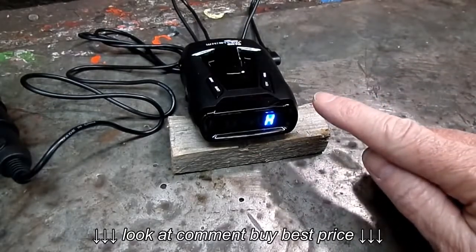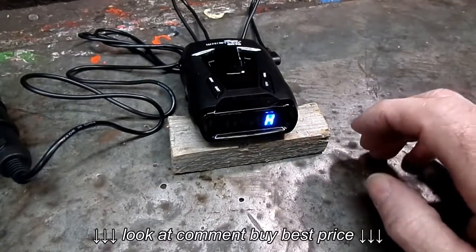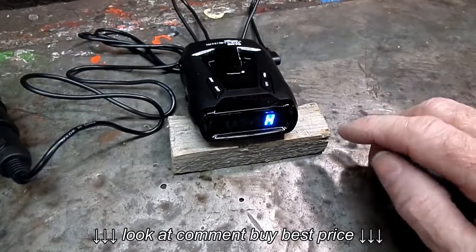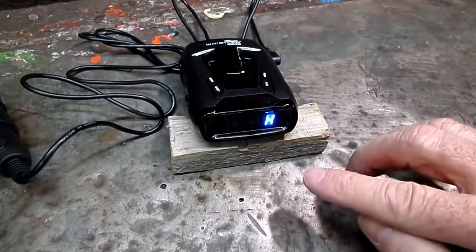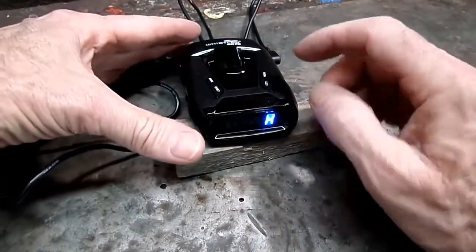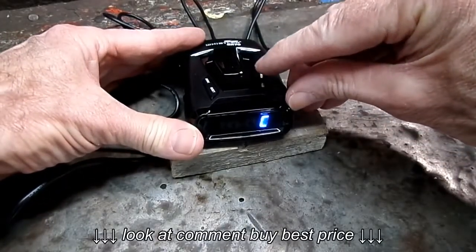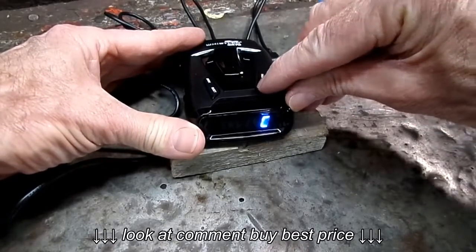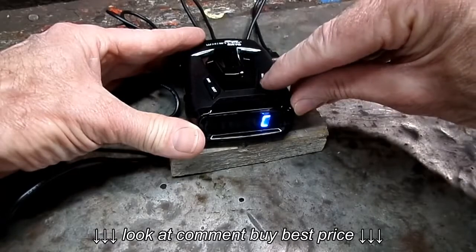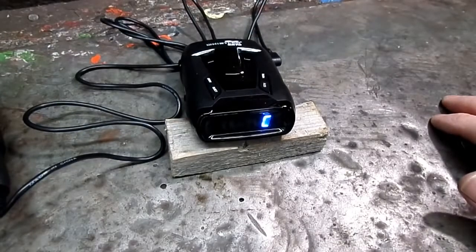Another thing about this radar detector is it has highway and city mode. Right now it says H, so it's in highway. I like mine in city mode because I'm near a lot of dwellings. This has four city modes. On the third city mode, it eliminates X-band altogether, and that's what I want. To get there, we hit the city button three times. This is great — the other one wouldn't even tell me if it was in city one or two. City two. Now I know I'm in city two, where I want to be.